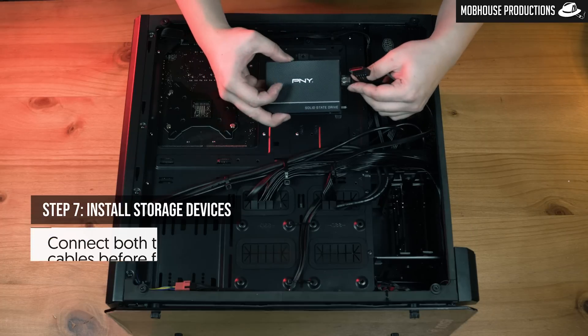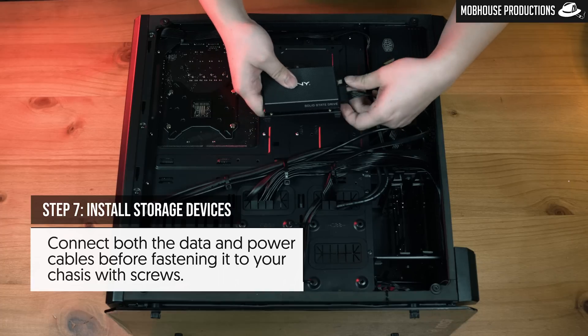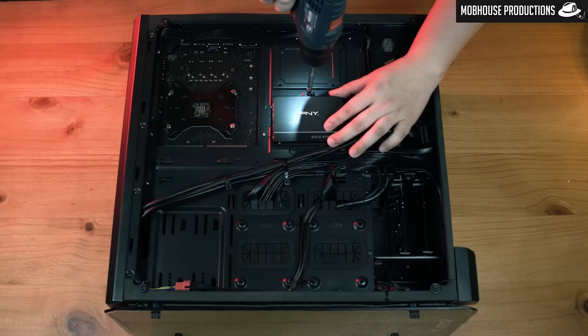Step seven: finally, install your storage devices. In this case, a 2.5-inch SATA SSD. Connect both the data and power cables before fastening it to your chassis with screws.